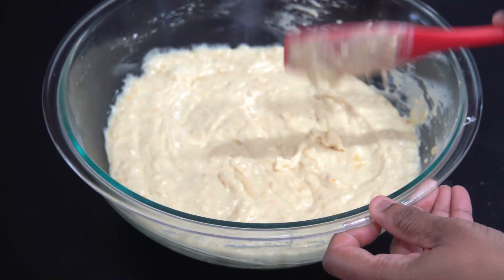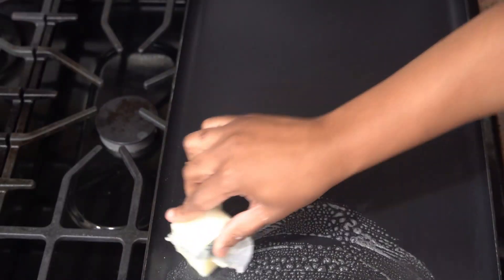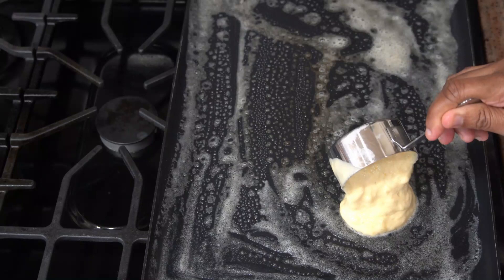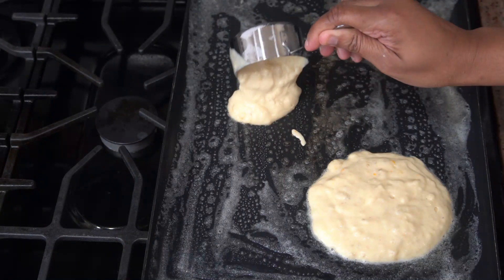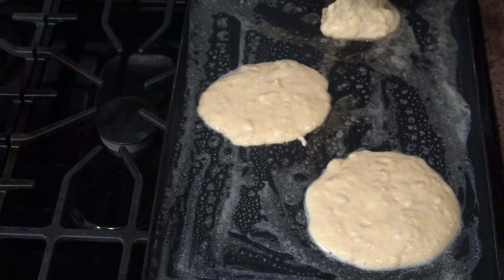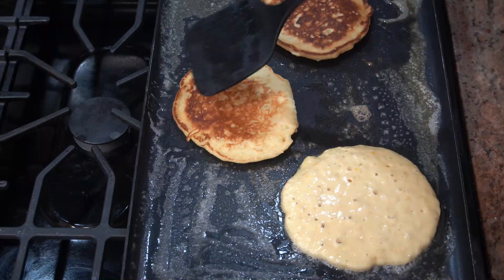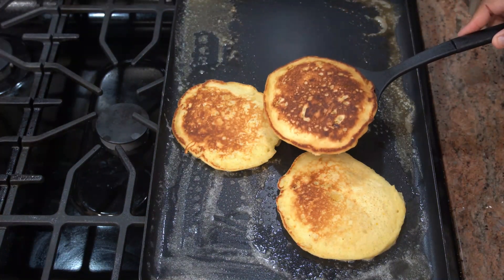Then you can just leave your batter to rest for about five to six minutes. After that, go ahead and heat up your griddle on the stove and melt some butter on there. If you don't have a griddle, you could just use a nonstick pot. So I'm ladling the pancakes in by half-cup measures, but you can also make them smaller using a quarter cup. I'll give them a turn after about two to three minutes. These look great. I'll just keep going until all of the batter is used up.